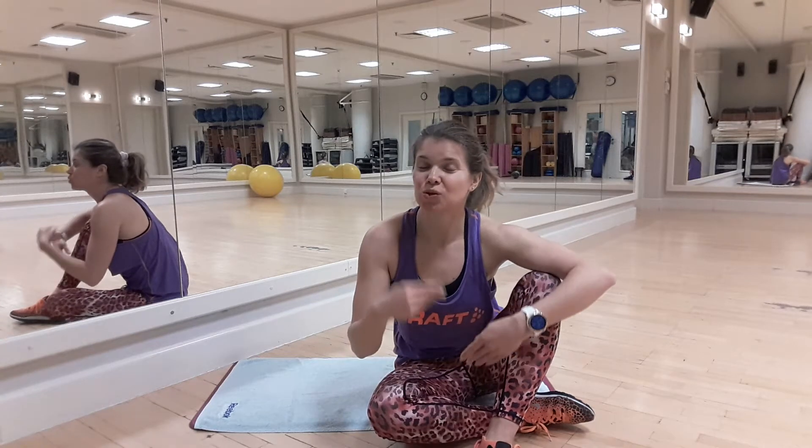Hi guys, my name is Gosia and this is the Healthy Body and Spine channel. Today let's focus on the hamstrings to get them loose and flexible to avoid bad posture and lower back pain.